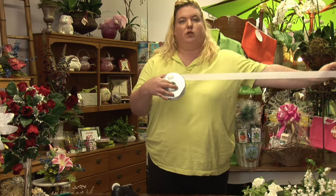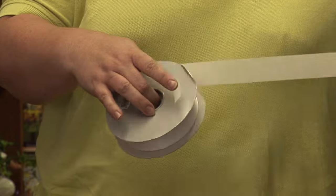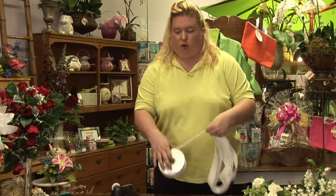The easiest thing to do is start off with the ribbon that you'd like to make a bow with. An average size bow is three yards. To figure out the size of a yard, basically it's the end of your arm to about the middle of your nose. So I'm going to pull this ribbon out three times, and that'll give me an estimated three yards of ribbon.